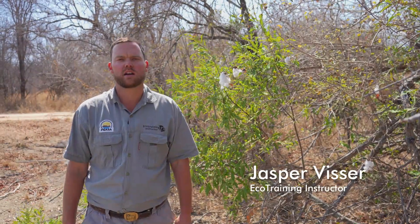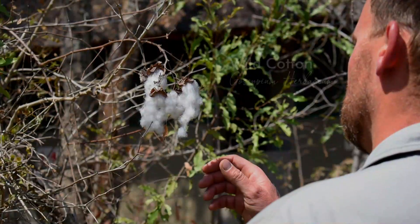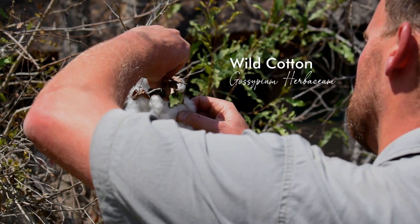Good morning everybody. Welcome to Flora Friday. Today we're going to be talking a little bit about this plant over here called wild cotton, Gossypium herbaceae.